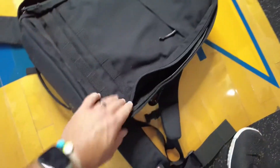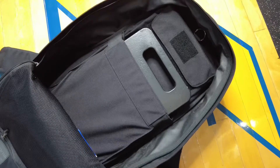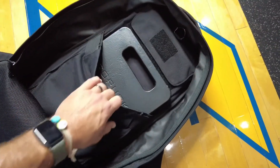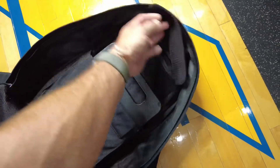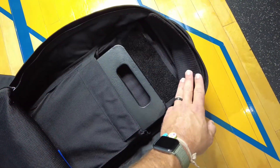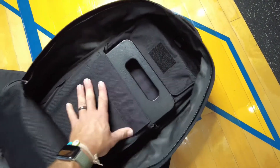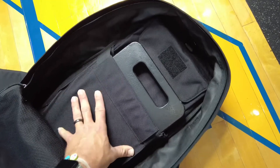We'll open it up here. The zipper goes all the way to the bottom, making it really easy to load and unload, and you can see I have a 45-pound plate there in this nice compartment made for these GoRuck plates. There's another compartment at the top — that's where I usually put my 20-pound plate when I'm doing my 65-pound rucks.